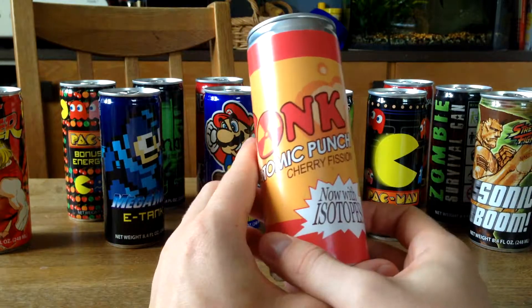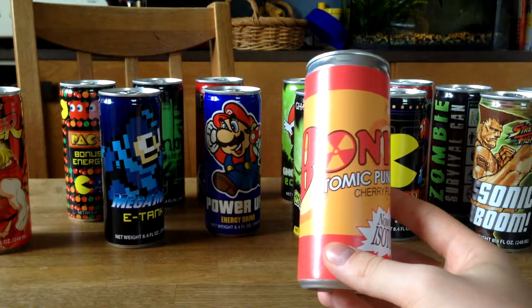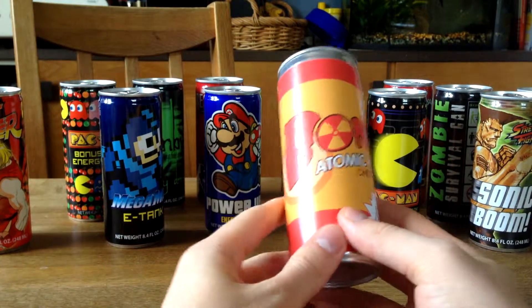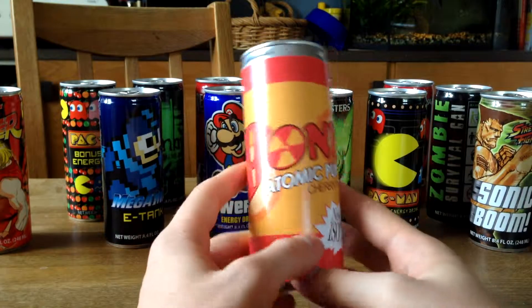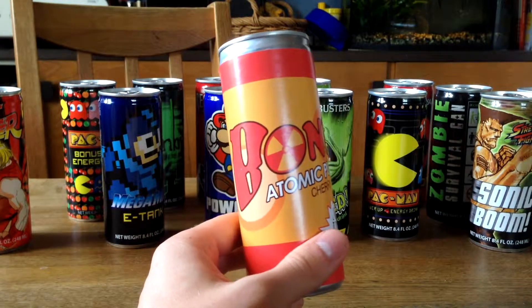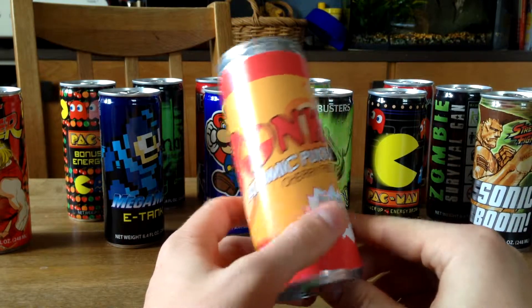We got a Bonk Automatic Punch Energy Drink, and this is from Team Fortress 2. I think the Scout uses this to make critical damage or run faster — I don't really remember because it was a long time ago since I played Team Fortress. But it's a really cool idea and I like it.